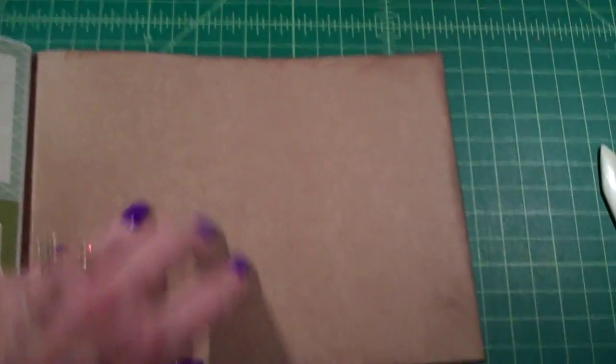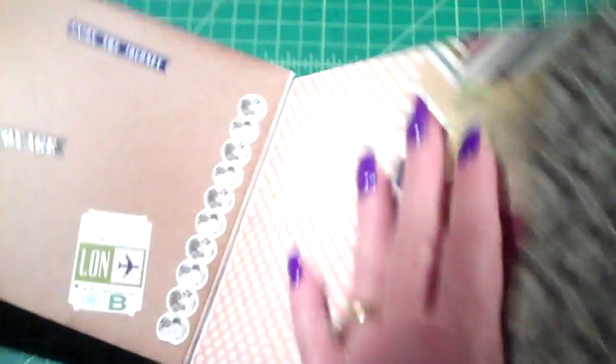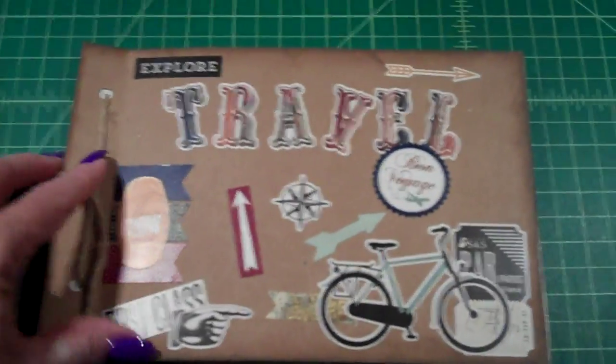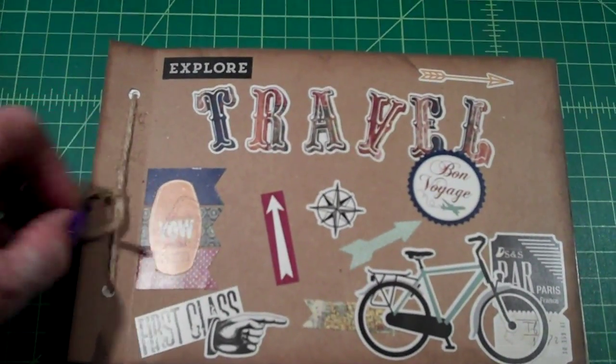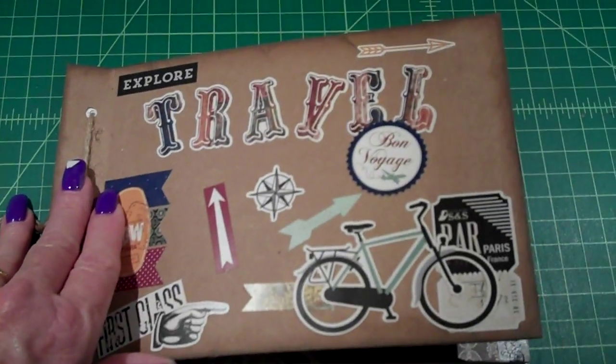I left the back page blank and I will put my stamp on the back. I just wanted to let you know that, yep, I'm still here. I haven't been able to get in the craft room a lot, but this is a finished little mini that I had and I'll add it with the rest of them.